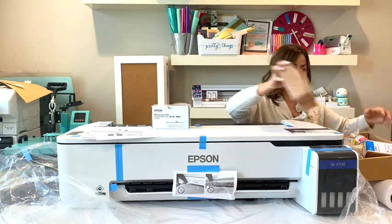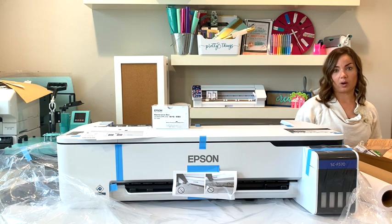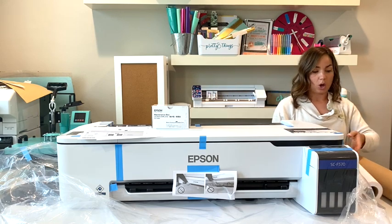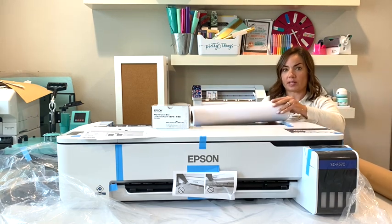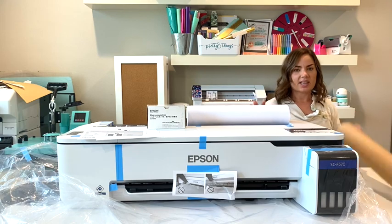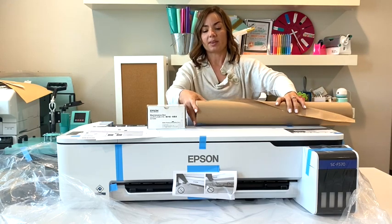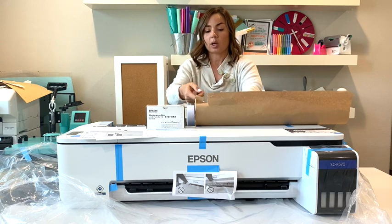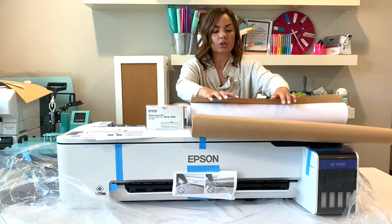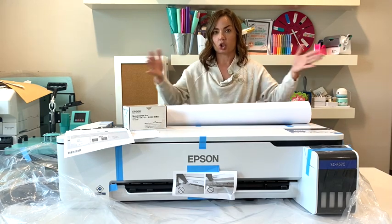This machine has a big price tag — between $2,200 and $2,400 depending on where and when you get it — but that ink alone is a huge value. It also comes with two rolls of sublimation paper. One is 17 inches wide at 100 feet, and the other is 24 inches wide. This is sublimation paper, not craft paper, just wrapped up.